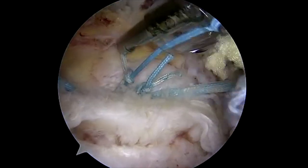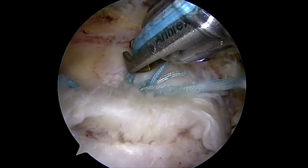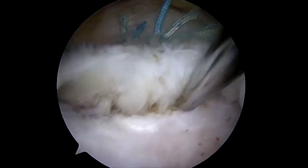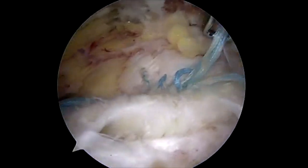Once tied, they will be cut. Contral picks are then used to perform marrow stimulation in the more lateral portion of the greater tuberosity.